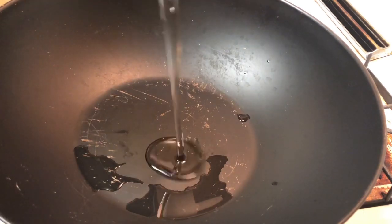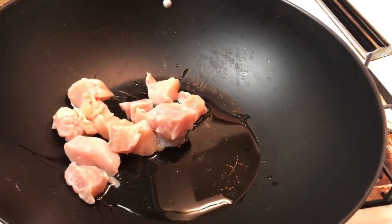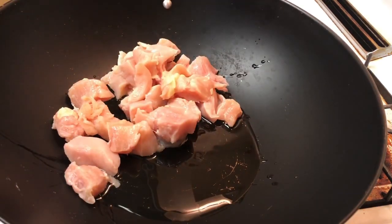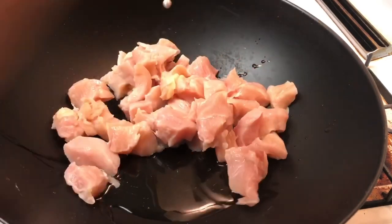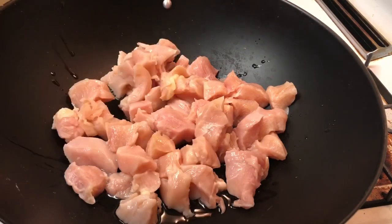We're going to add some oil and crank up the heat. Drop the chicken in there. This is just chicken breasts — I had three chicken breasts, skinless, and I chopped them up into blocks.